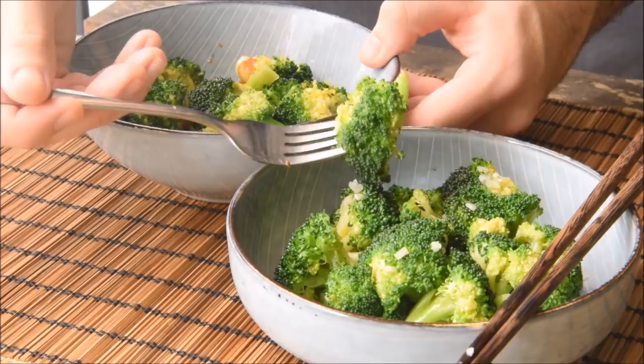This week we want to answer the old question: what's the difference between stir-frying and sautéing? We're going to cook up some broccoli with garlic, using sautéing as the Western method and stir-frying as the Chinese method.